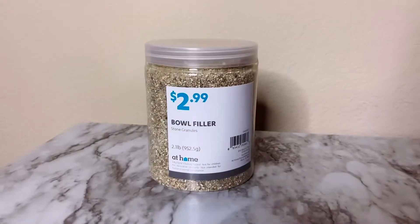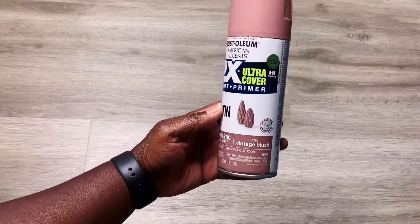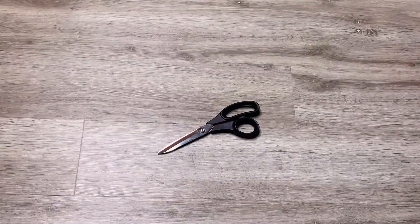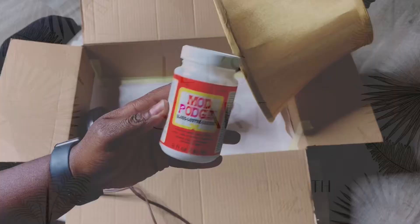Here's what I used: a bowl filler kind of sand, a cream colored linen fabric, spray paint, vintage blush mod podge, glue gun, ruler, fabric scissors, and of course lamps. Okay, let's get started.